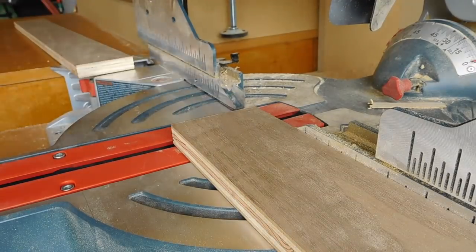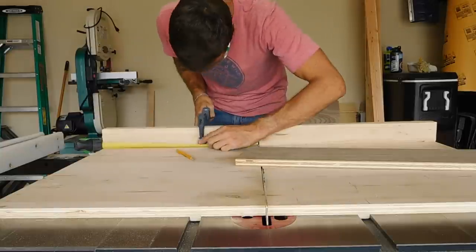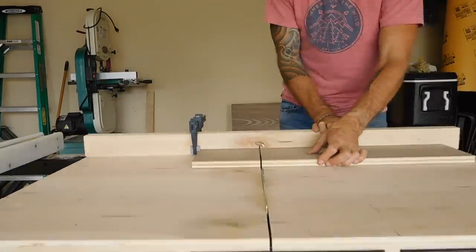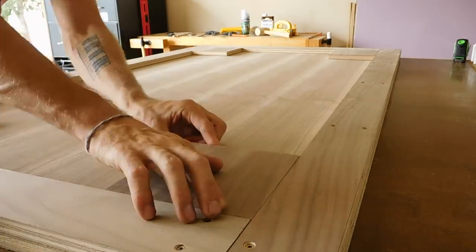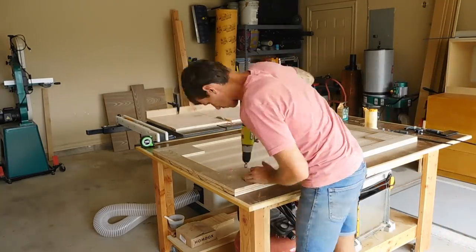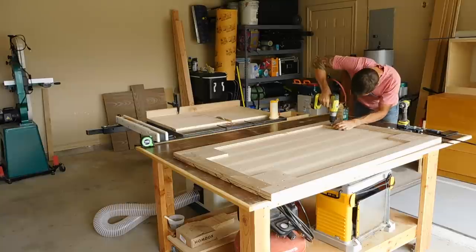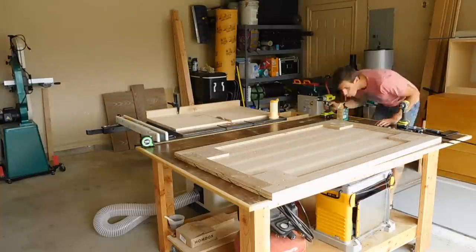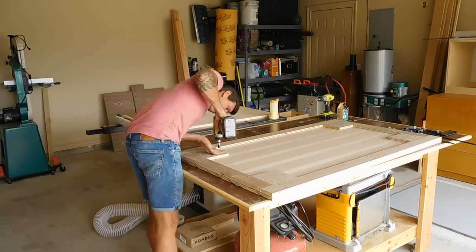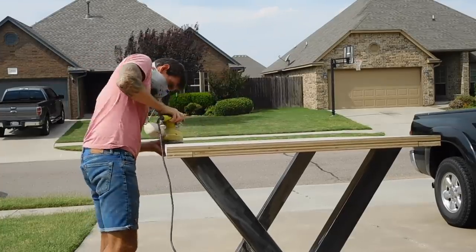Now the base still needed a place to attach to the desktop, so here you see me cutting four 6-inch by 6-inch supports and these get attached to the underside of the desk. Each one of these supports was attached with some wood glue and four screws each. Next I could use my random orbital sander to sand up the entire desktop all the way up to 220.